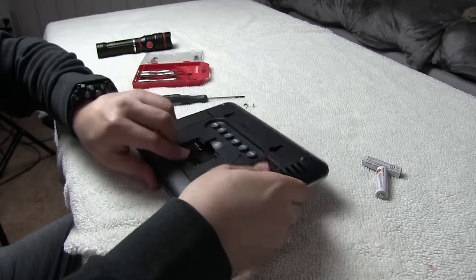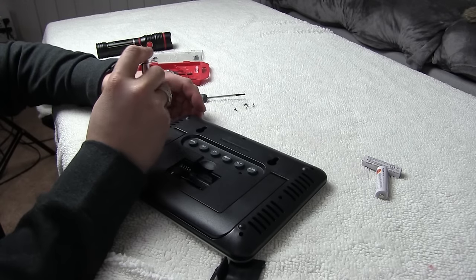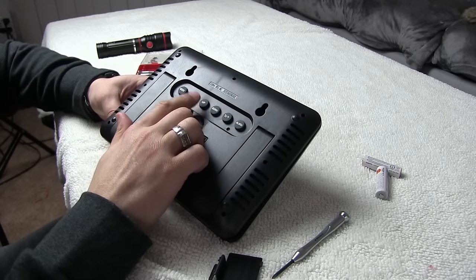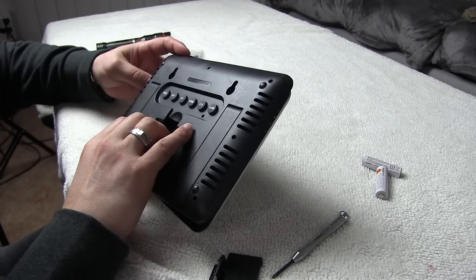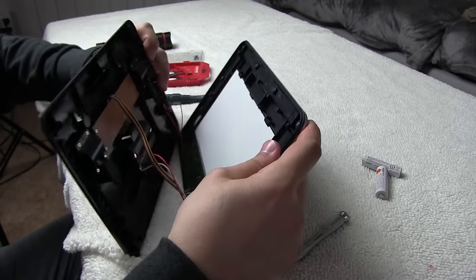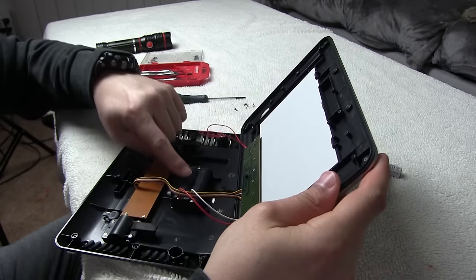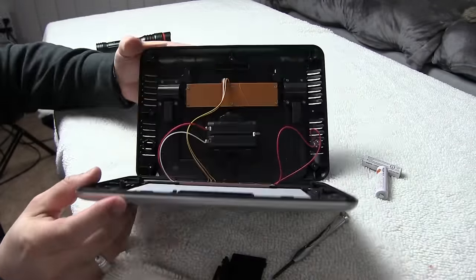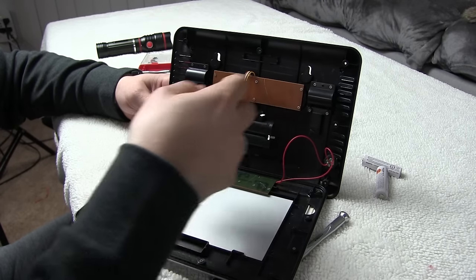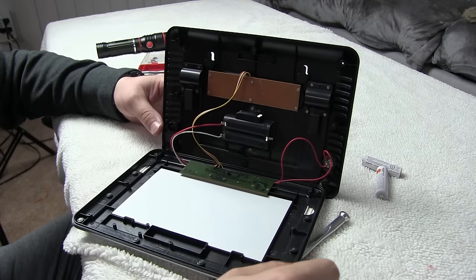We've got about five screws out, and hopefully the back will lift right up. We've got this panel here - I can't just pull it straight off, it's probably still sticking somehow. There we go. So we've got the battery compartment here. This is where we have the buttons for temperature, humidity, setting the time, and all of the controls come back to this bottom circuit board. We'll take a look at that in a moment.